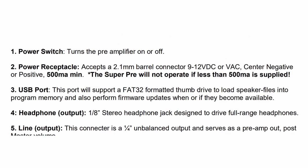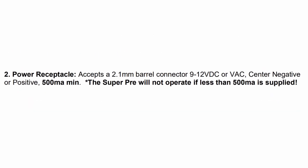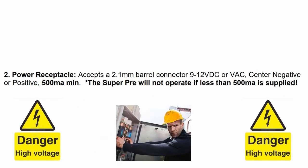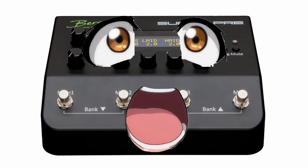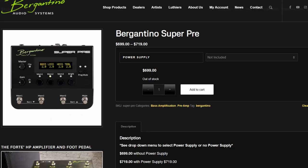Pleasantly surprised by the universal power scheme. For operation, the device must be powered by a voltage in range of 9 to 12 volts with a minimum current of 500 mA. The polarity of the connector, whether it is AC or DC, doesn't matter — the SuperPre will swallow everything. The price is $699 for the preamp or $719 for a kit with a power supply.